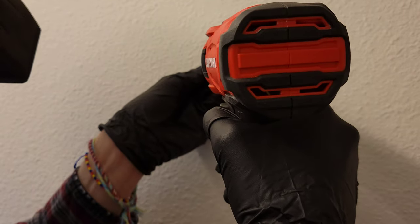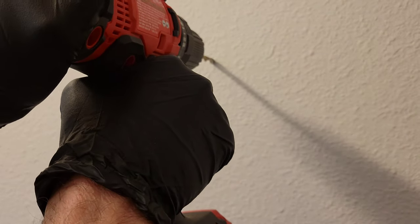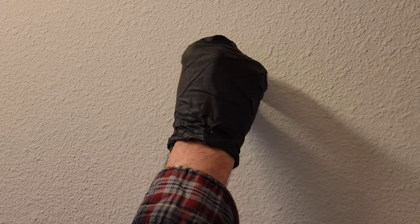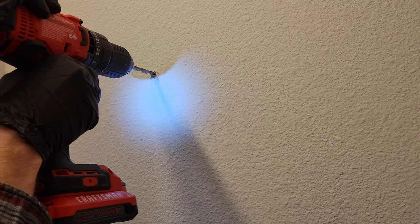Let's go ahead and get everything lined up. Just going slow here. And you can see, just like I said, that's a pretty big hole to put into your drywall. So just make sure you measure a couple of times. Let's go ahead and do the next one — and there we go.